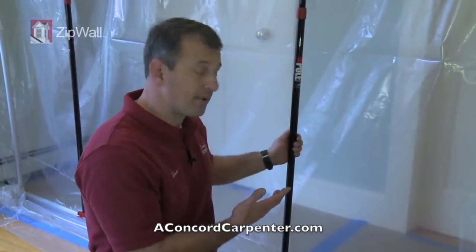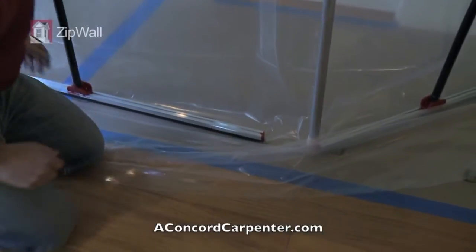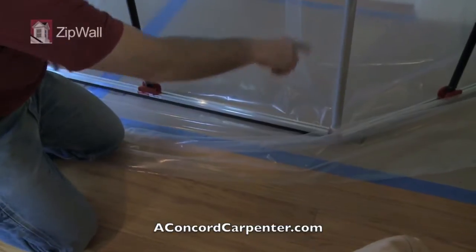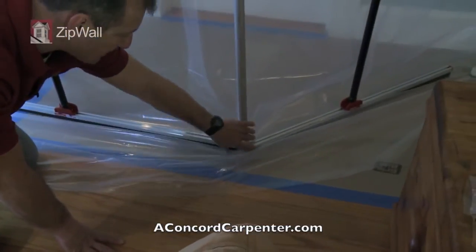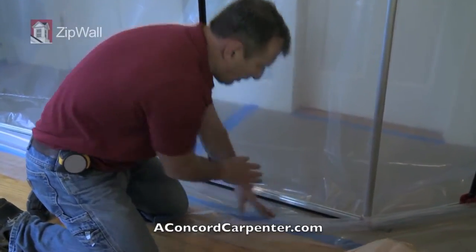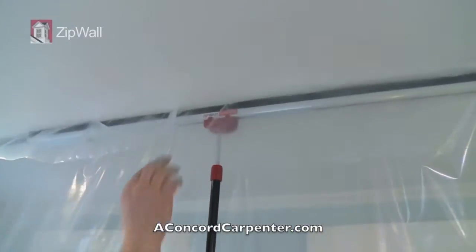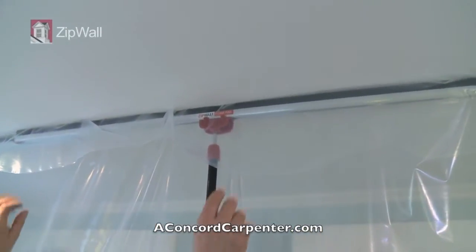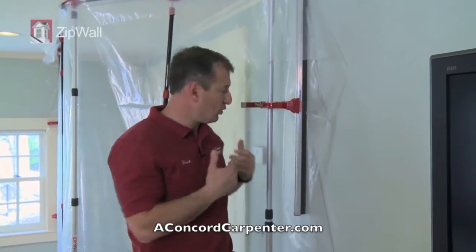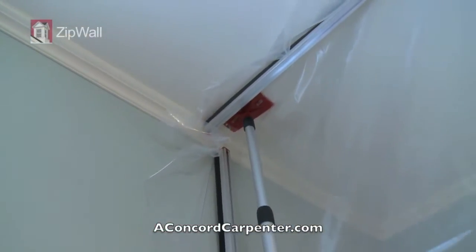Now we have the barrier up and I want to tweak it a little bit. I'm going to tighten the plastic and close a couple of gaps here, simply by sliding the foam rail over to make sure I have continuous coverage on both sides. Now I know the plastic is sealed tight along the bottom with the foam rail. I'm going to tighten them up a little bit. Anywhere where you might have a little gap, or maybe some crown molding or baseboard, you still want to put some tape around.